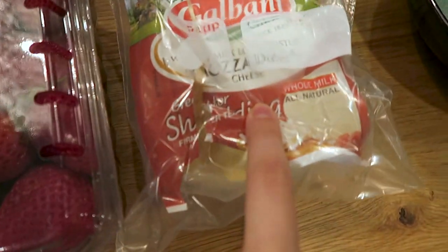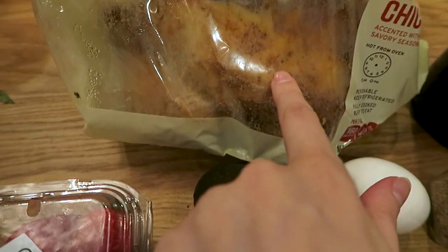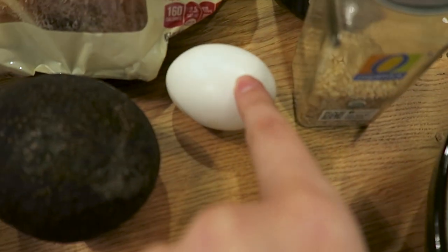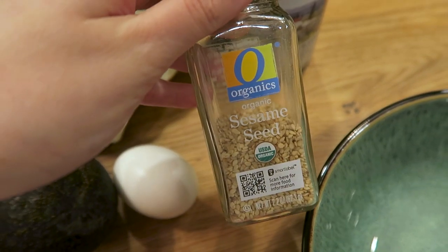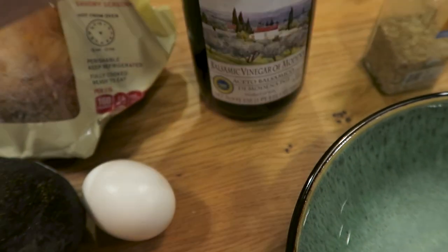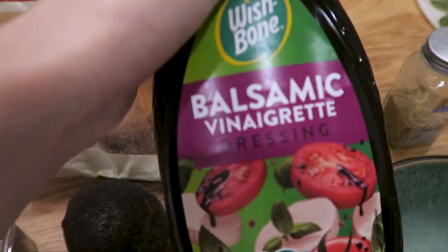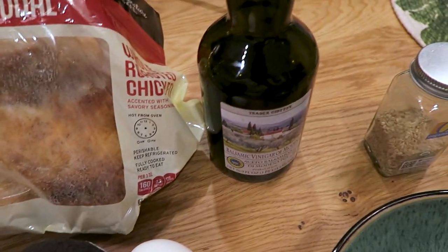You're gonna need spinach and strawberries and mozzarella and avocado, and I get rotisserie chicken because it's just easy to shred. You're gonna have one boiled egg, a little bit of sesame seeds, and then you're gonna have vinaigrette. I get balsamic vinaigrette — I also have this one, but I like this one, so we're gonna use this one.